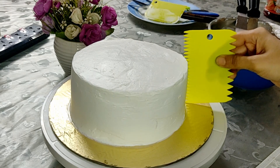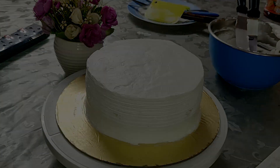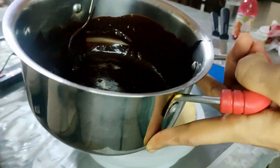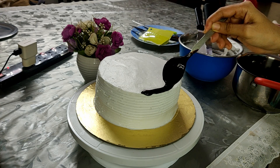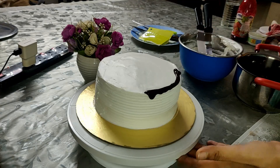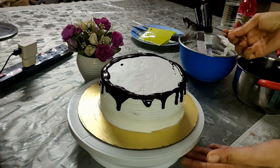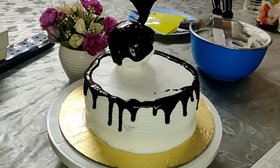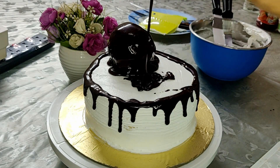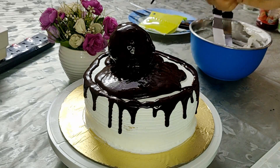Once you have given it a smooth finish, I apply a comb effect by rotating the cake along with the comb. Then I have taken 100 grams of dark chocolate and around 50 ml of cream, melted on a double boiler. With a spoon I give it a drip effect at the edges of the cake. Remove the ball from the fridge, place it on the cake, and pour the chocolate ganache onto the ball and the cake as well.